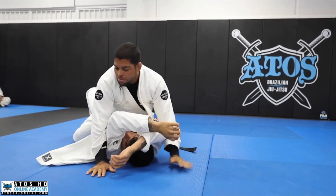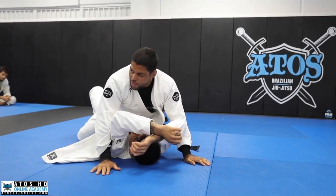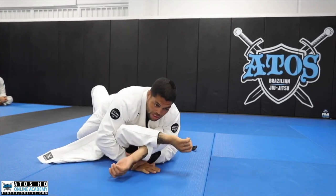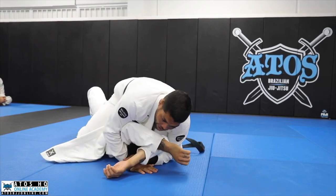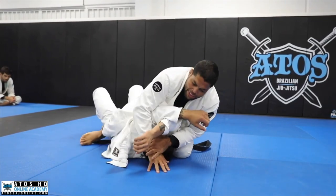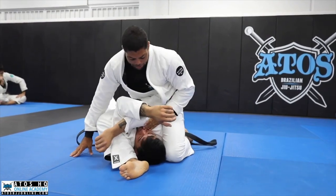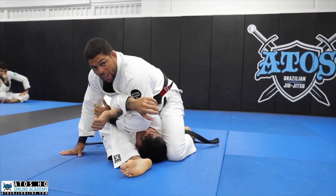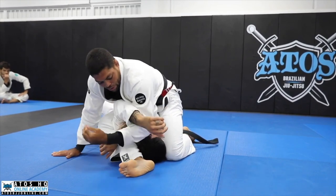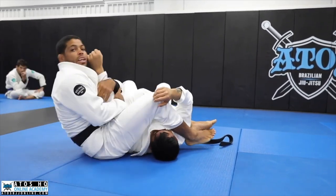After you mount, you can go for any submission: Ezekiel, wrist lock, Americana — just finish. A great way to submit from here is to underhook the arms, link your hands together, take your knees right on top of his armpit, and slide one leg under — that's the S-mount. Post your hand on the floor, underhook the bottom arm. If he controls and tries to block, underhook the top arm, slide to the other side, and get the armbar.